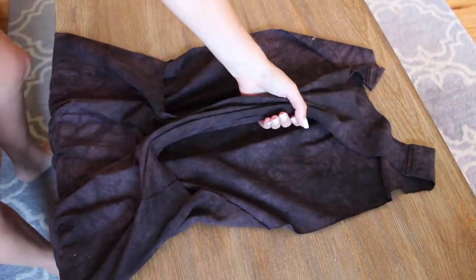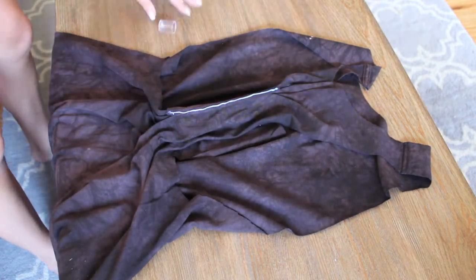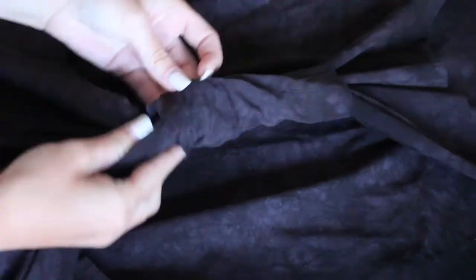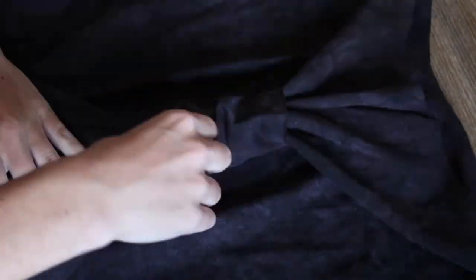Bunch up the back of the shirt and wrap the strip around it. Glue it together and let it dry. Once it's dry, flip the seam to the inside of the shirt. I also bunched it up to give it a little something extra.